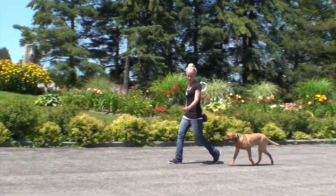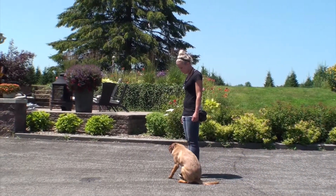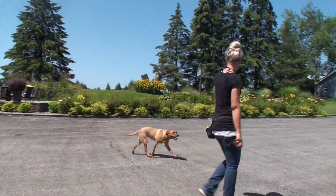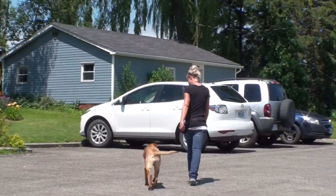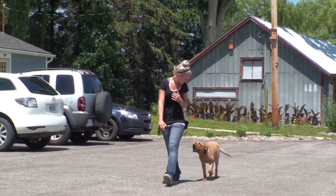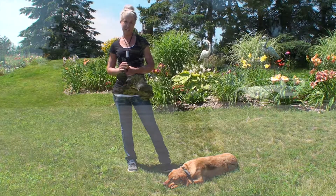At seven months old, Lucy is fully trained off-leash. She does sit-stay, down-stay, place, recall, off-leash heeling, and threshold work. Her family takes her to the cottage and can do all off-leash recall there. She's involved in everything they do, and at seven months old she's an ambassador for the breed. There's no excuse for bad behavior regardless of breed — this is a perfect example. The e-collar acts as an invisible leash, allowing communication with Lucy up to half a mile off-leash, giving her family peace of mind, freedom, and an amazing relationship.